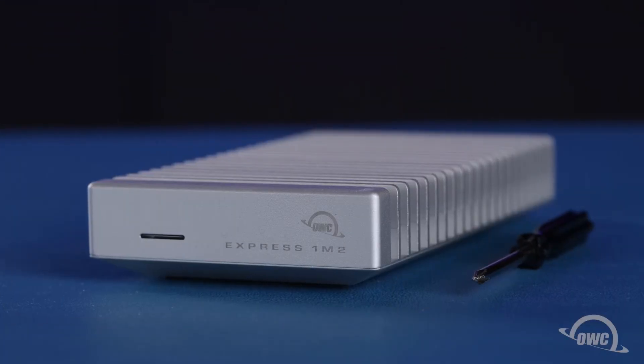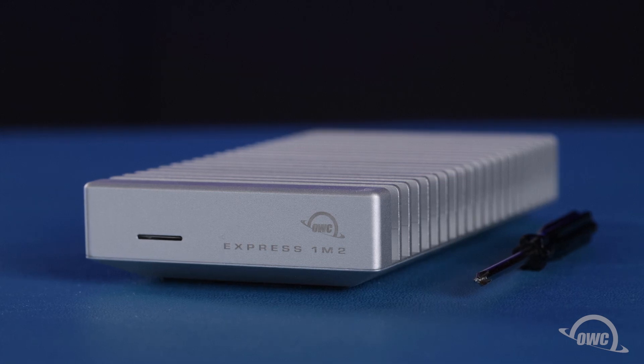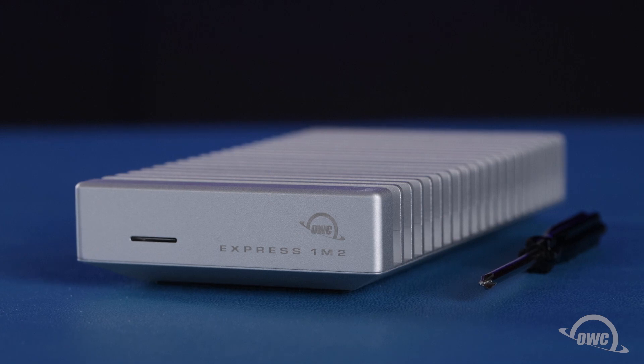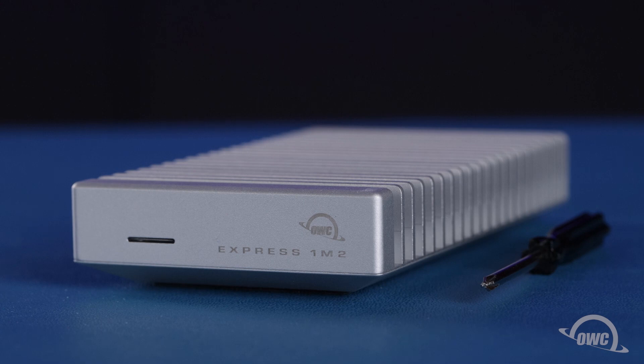Hello and welcome to our instructional series of videos. In this installment, we're going to show you how to install an M.2 NVMe solid-state drive in an OWC Express 1M2 enclosure. We've already gathered our materials and are working on a soft static-free surface. We're now ready to begin.